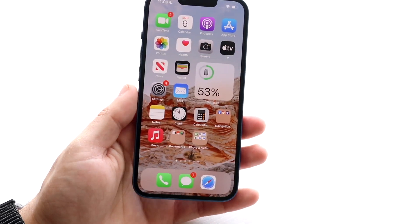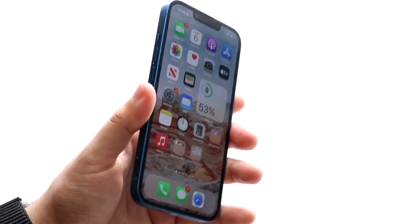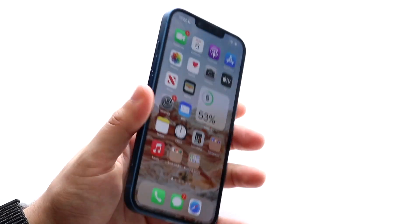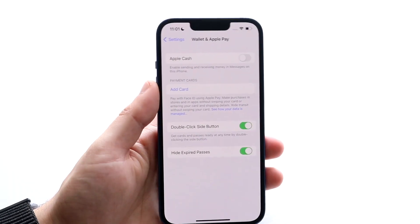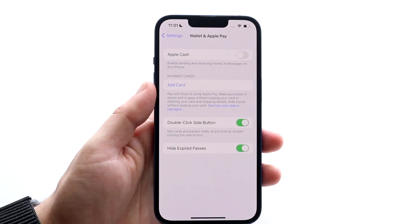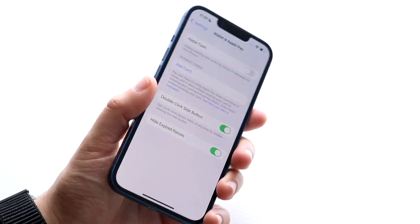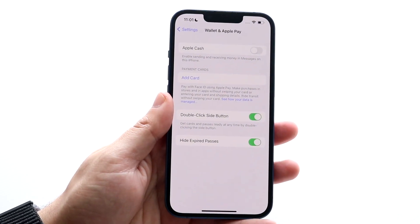As long as that's set up, all you have to do is double click on the side of your iPhone and you will get prompted to set up Apple Pay. You can see when I do it nothing happens. You need to go and click 'Add Card' — if you have a card enabled, you'll be able to use Apple Pay.